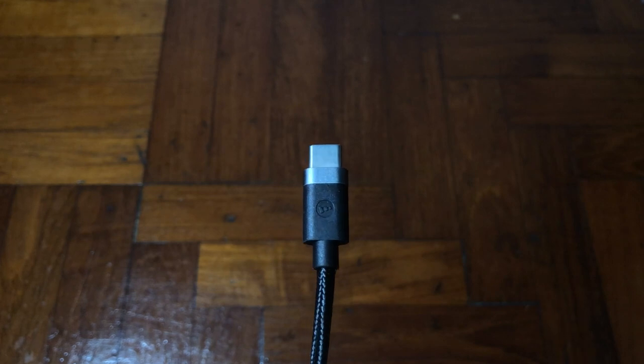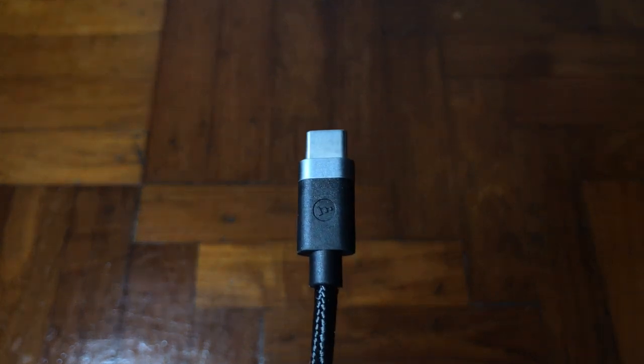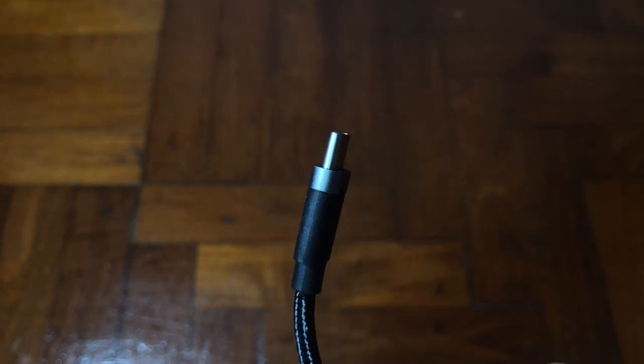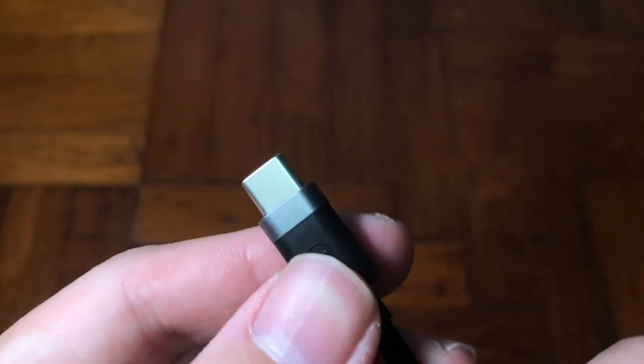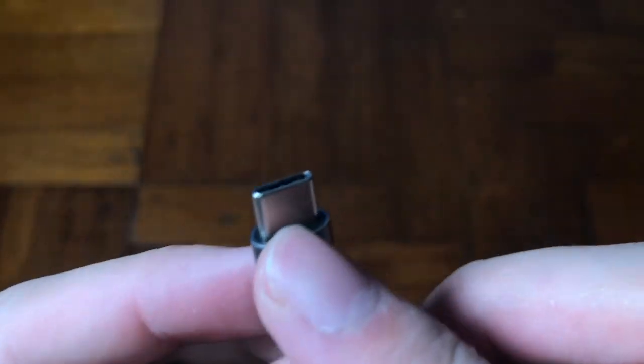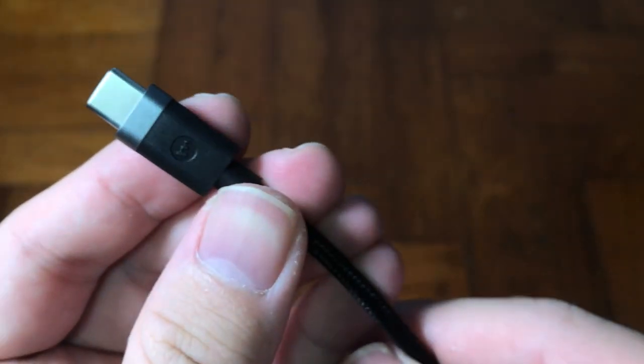Let's have a closer look at the head itself. It comes in a silver and blue dual-tone color on the head, and the cable part has a braided nylon exterior with a smooth finish that matches its incredible strength, protecting against wear and tear.